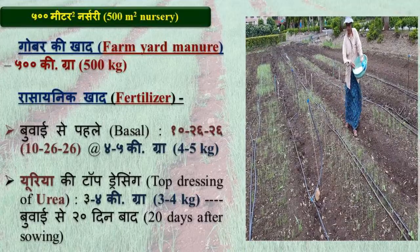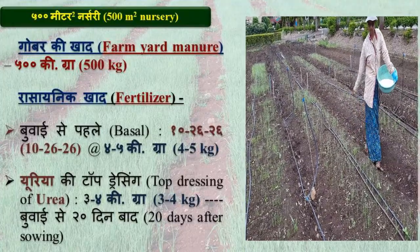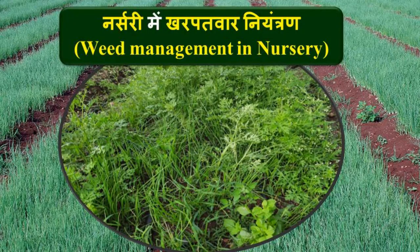At 20 days after sowing, top dress 3 to 4 kg of urea to the standing nursery crop.